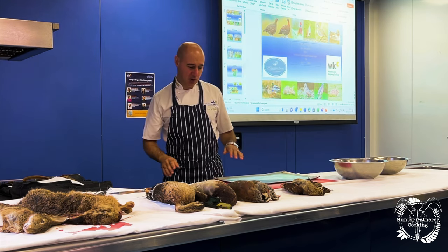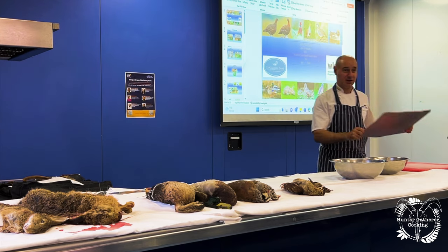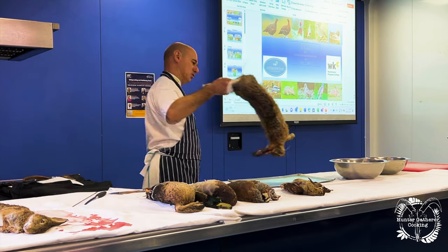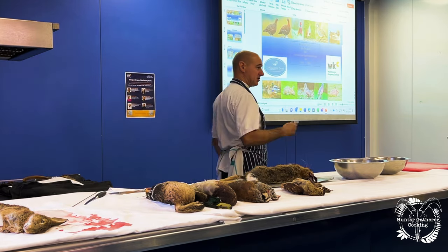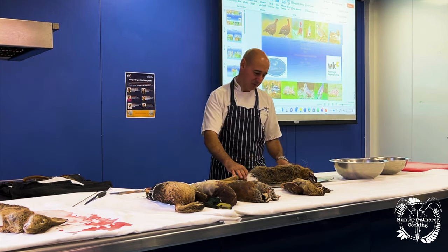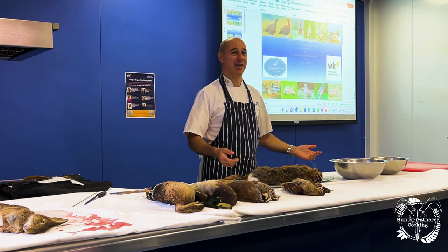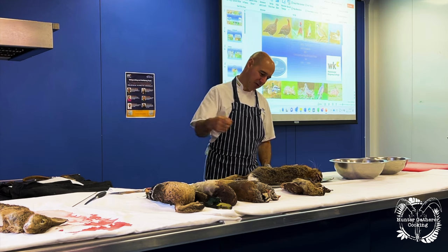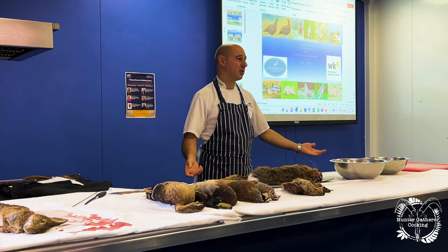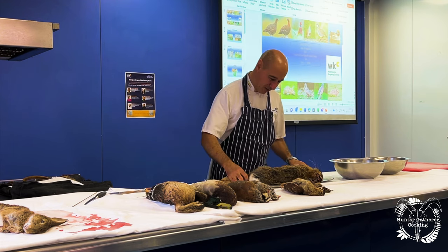A massive pain is when I see people prepare game and put it straight onto a chopping board when it's still fur and feather, because you are contaminating the board. If I put it on there and start taking all the fur off, then when I start packing the meat on there, I'm contaminating the board. So you start off on a tray — not the board — and you see people do it time and time again. This thing's been running around in the countryside; you don't know where it's been. So always start off on a tray.